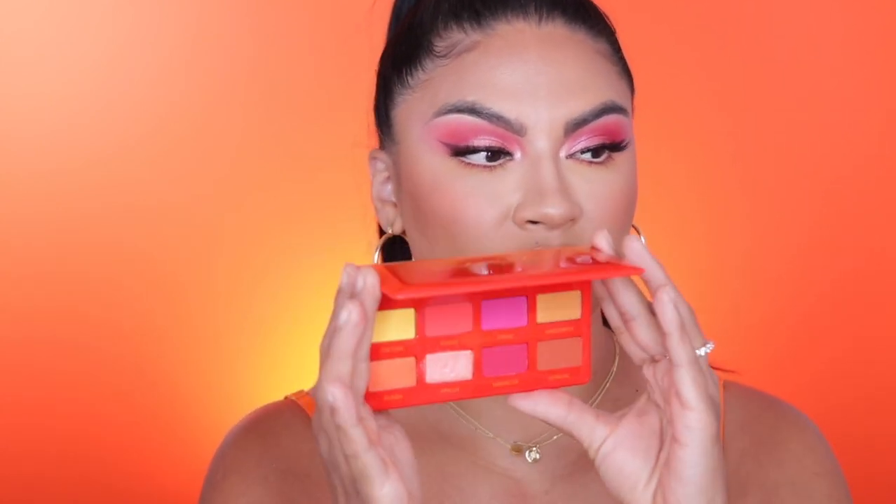Hey everyone, welcome back to my channel and if you are new, my name is Griselda. In today's video, I am going to be showing you how to create this really pretty bright, bold, but very soft at the same time eyeshadow makeup look. I feel like this look is super wearable — it's not too bold, it's not too crazy. I kind of toned it down with a softer eyeliner. Today I am going to be using the new Caliente palette by Artist Couture. I really love the colors and the combination — I feel like you can create so many different looks with this palette. So just keep on watching.